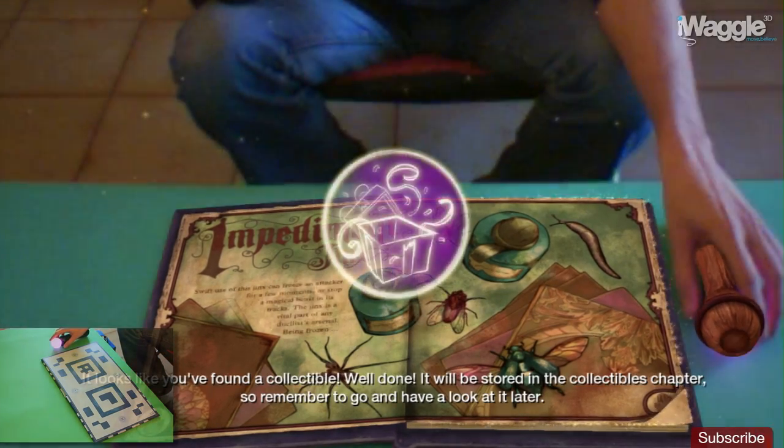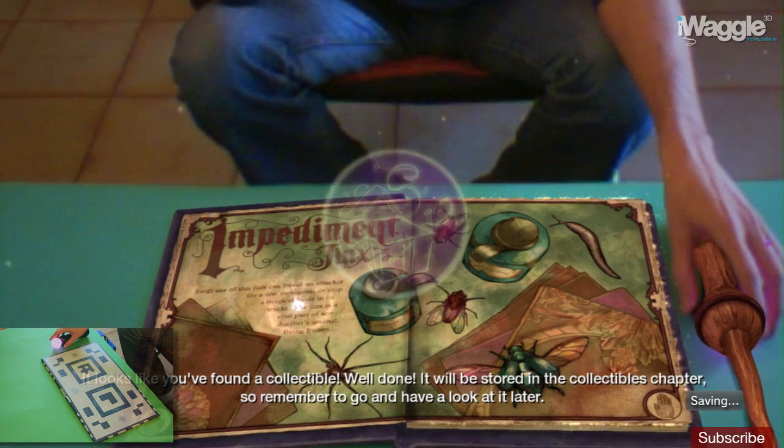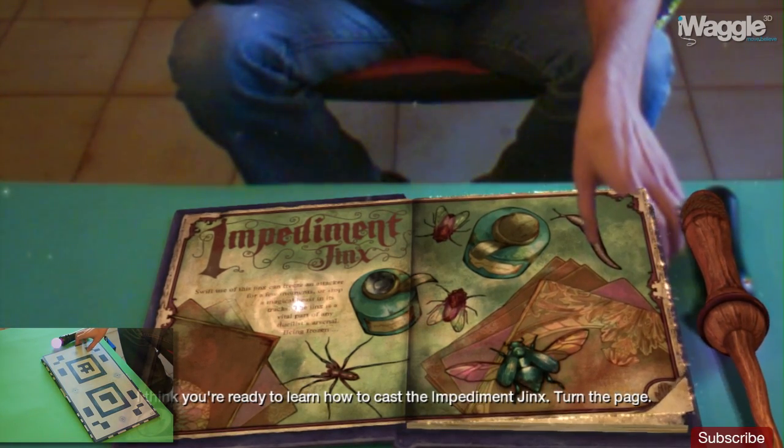It looks like you've found a collectible. Well done! It'll be stored in the collectibles chapter, so remember to go and have a look at it later. I think you're ready to learn how to cast the Impediment Jinx. Turn the page.